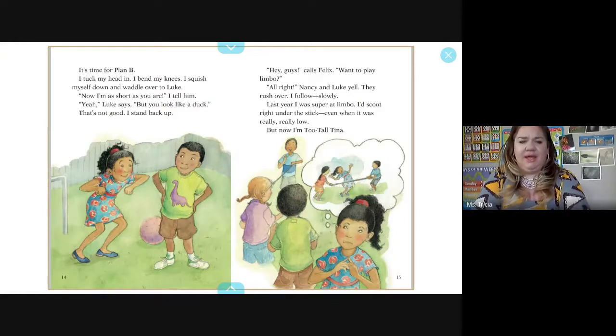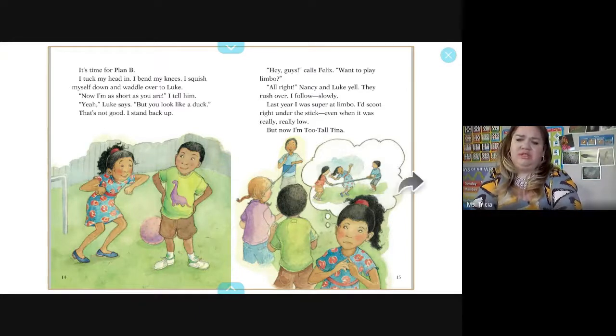It's time for plan B. I tuck my head in, bend my knees, squish myself down, and waddle over to Luke. 'Now I'm as short as you are.' Luke says, 'Yeah, but you look like a duck.' I stand back up. Felix calls, 'Hey guys, want to play limbo?' Last year I was super at limbo — I'd scoot right under the stick even when it was really low. Now I'm too tall Tina.